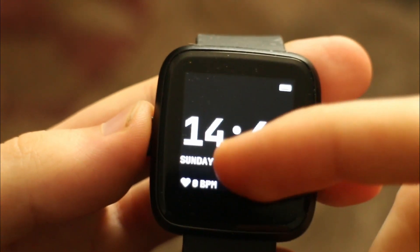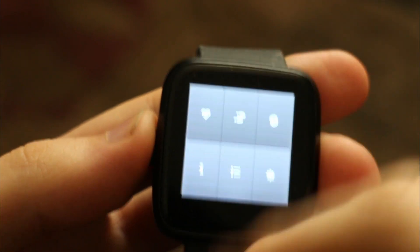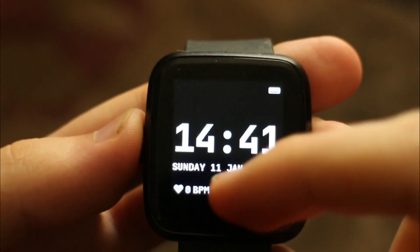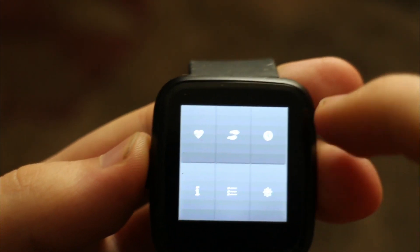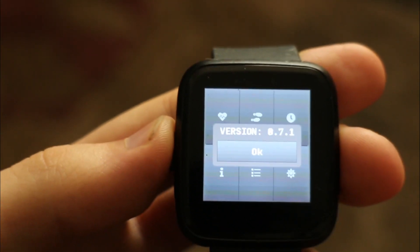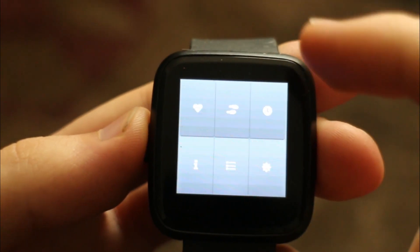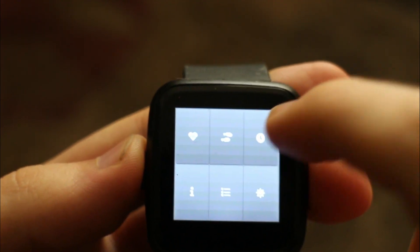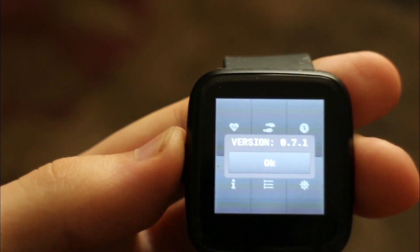The PineTime is a very inexpensive smartwatch, especially compared to the competition. If you are on a budget but still want something super cool, this can do the job. Mine came pre-installed with an older version of Infinitime, 0.7.1. I'll take the time to look around what it was like before we flashed a newer version. The first thing to notice is that the time has defaulted to the Unix Epoch and has no way to set the time manually from the OS itself — something that I definitely think is a missing feature.